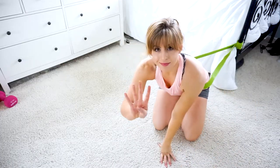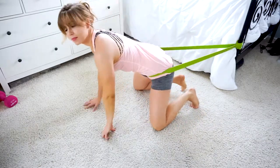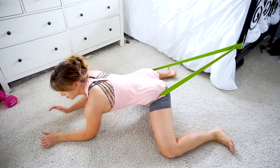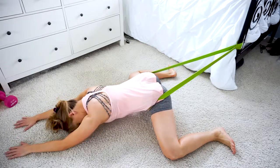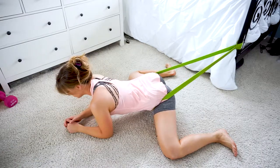Stretch four is intense and amazing for your inner thighs. Turn around while you're still sitting in the band and crawl away from the attachment point. Separate your legs and bend your knees to 90 degrees. Lower your hips and torso toward the floor. You can again play with the position of your arms — whether you want your arms to be straight out in front of you or underneath you supporting the weight of your torso.